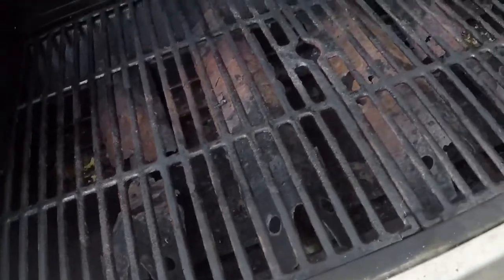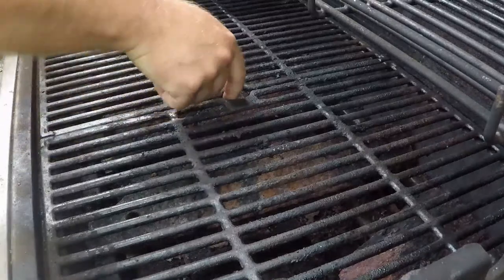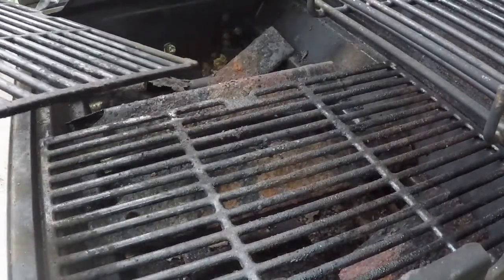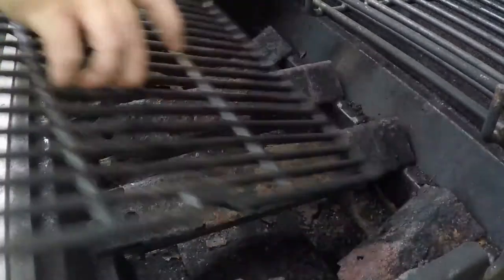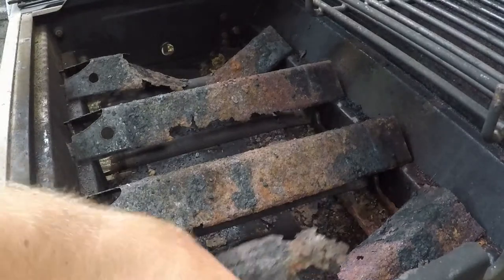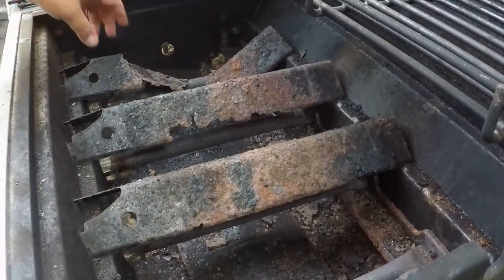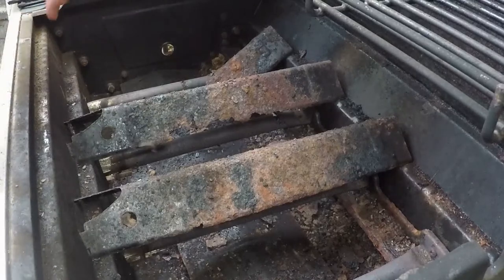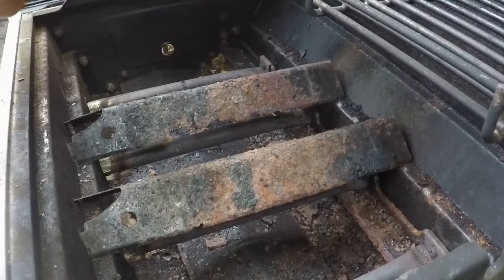Let me go ahead and get these grates out of the way. Wherever the mouse is — it's a little field mouse. Let me go ahead and replace these things. Oh yeah, nice and rusted. Awesome. Yeah, these are long overdue to get replaced.